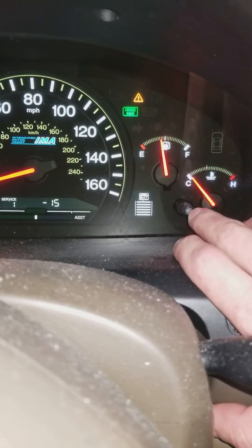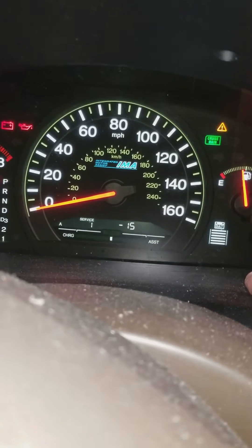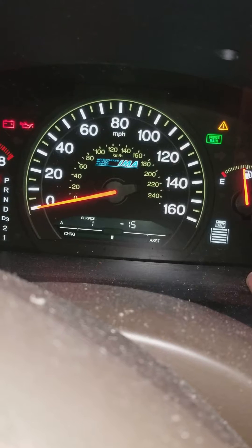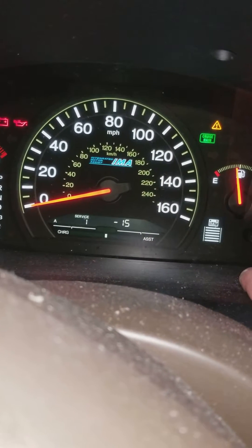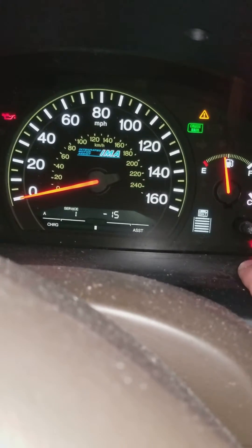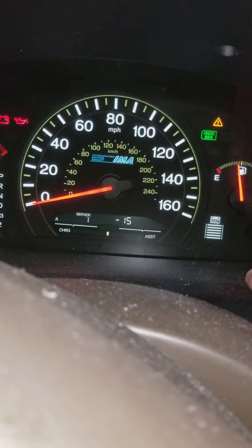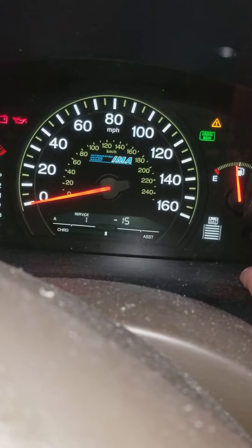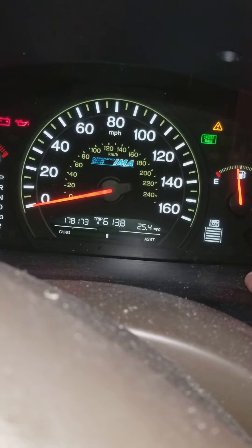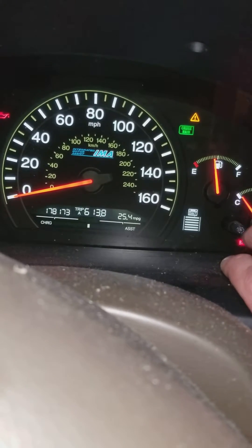I'm going to take the dash button and press and hold it for 10 seconds — one, two, three, four, five, six, seven, eight, nine, ten. Okay, then they both flash — everything flashed, good. Then press and hold for another few seconds until it goes to 100. One, two, three, four, five, six — perfect.